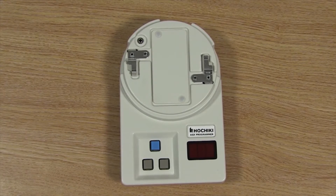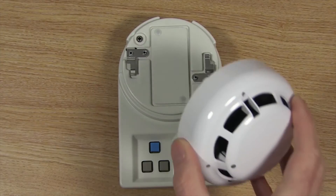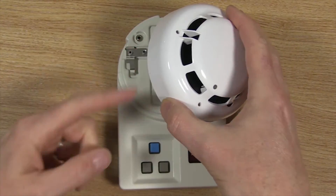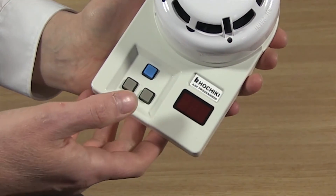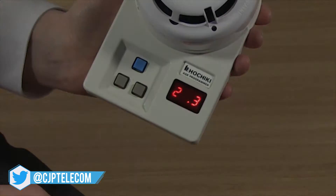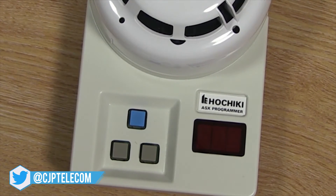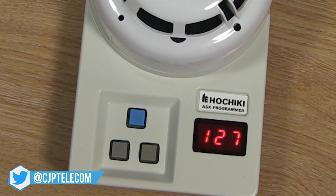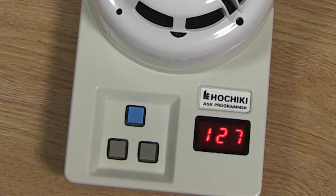To program your device you will need to start by fixing it onto the programmer, ensuring that the three locating pips line up with the grooves on the side. You then need to press the left grey button to switch the programmer on. Upon start up the programmer will display some status messages before displaying the address of the device fitted. The default reading of a previously unprogrammed device is 127.